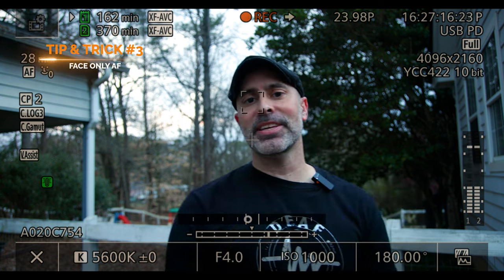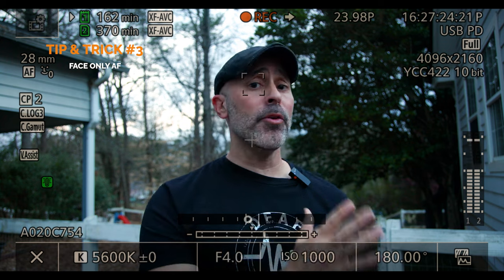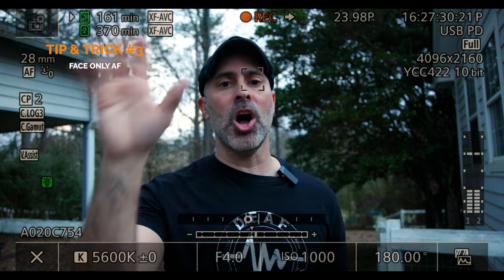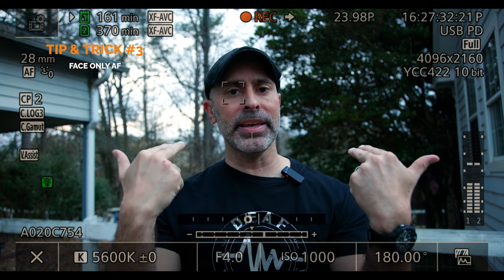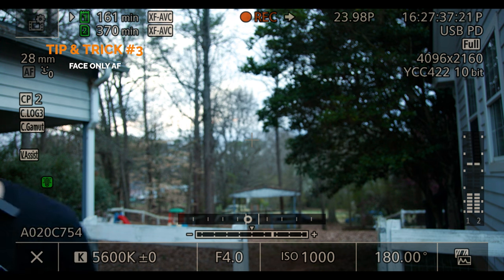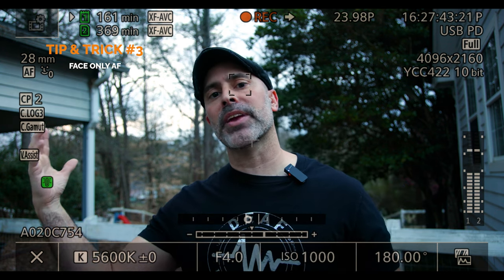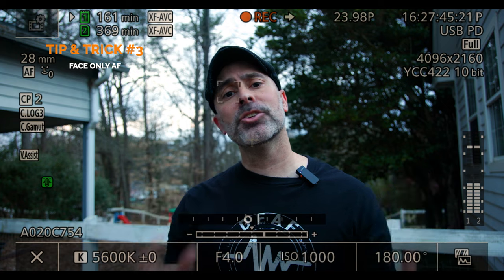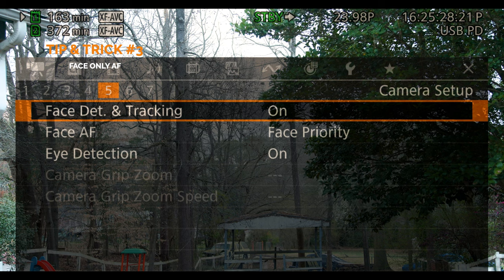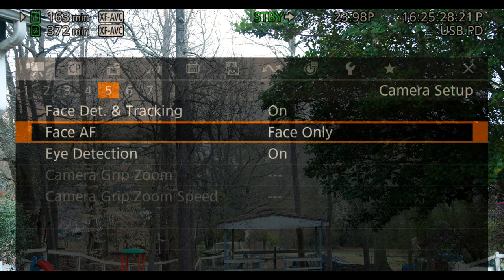The next tip and trick I find unbelievably helpful is the face-only focus feature. While a lot of you are familiar with face priority, face-only means that if the face you're tracking gets out of the screen, the camera won't hunt. So if I jump out of the screen, the camera won't be follow-focusing or hunting, and when I pop back in it'll only focus on a human face. This is really good for dynamic shots, especially if you have characters walking in or out of frame and you just don't want the camera jumping and hunting for random things when you lose the subject. You can set it from face priority to face-only right in this menu.